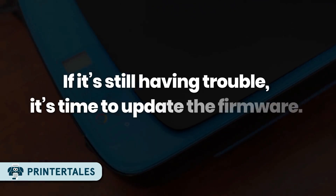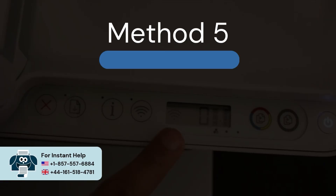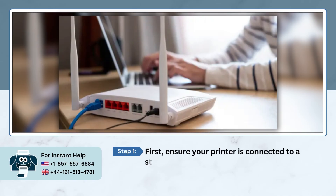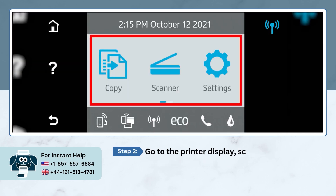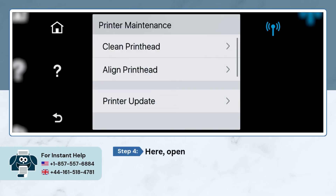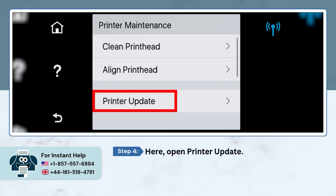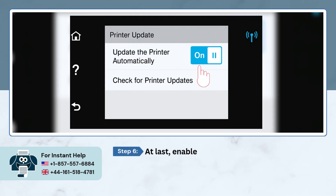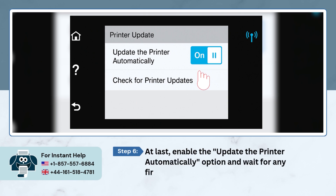If you're still having trouble, it's time to update the firmware. Method five: update the printer firmware. First, ensure your printer is connected to a stable internet connection. Go to the printer display, scroll down the menu panel, and open Settings. Under Settings, tap on Printer Maintenance, then open Printer Update. Accept the web service terms of usage, then enable the 'Update the printer automatically' option and wait for any firmware updates if available.